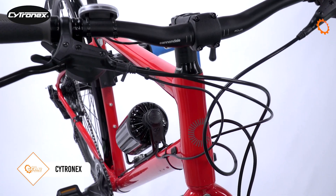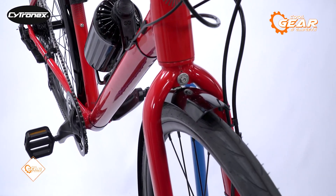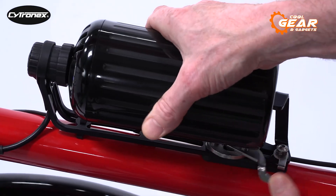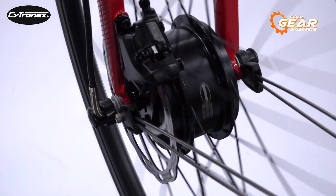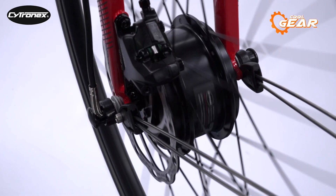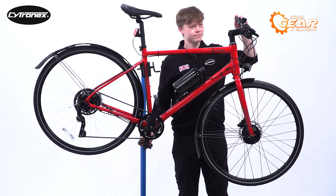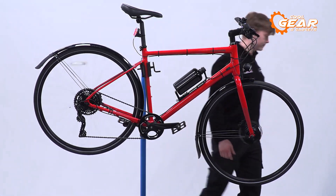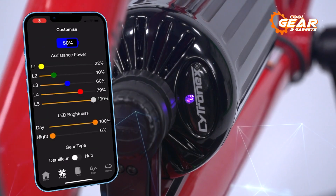Struggling up hills on your trusty bike? Do you wish you could effortlessly glide through headwinds like a pro? The Citronex Electric Bike Conversion Kit has got you covered. This incredible kit adds just 7.94 pounds to your bicycle, but its power is nothing short of extraordinary. Fitting the kit doesn't change the way your bike rides when the system is off, so you can still enjoy the pure joy of cycling on easy terrain without assistance.